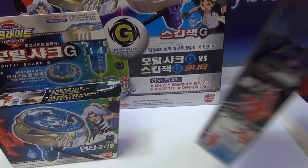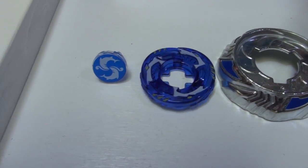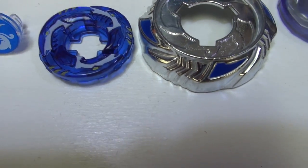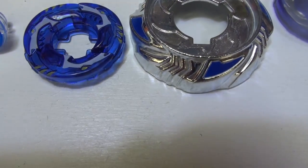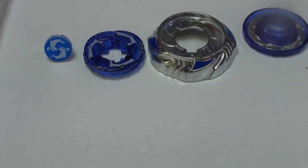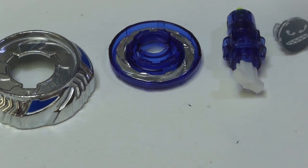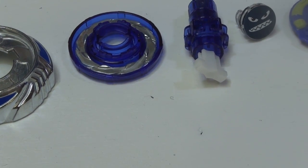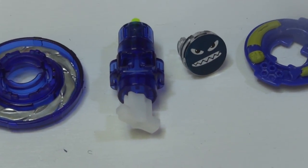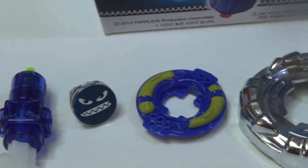Now let's open both of these Top Blade boxes and go part by part. Starting with Mortal Shark — head, blue color. Clear top is... I need to know the parts names for Top Blade. Okay, clear top: blue. Metal top, as you can see, is pretty awesome. The assist wheel has a special little metal thing that goes around it. Binding core. Spin core. Now let's move on to Skipjack.